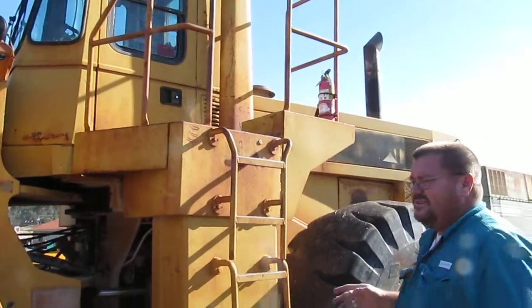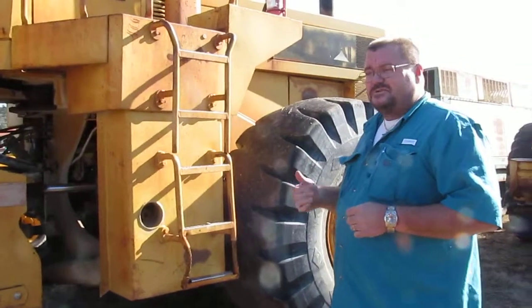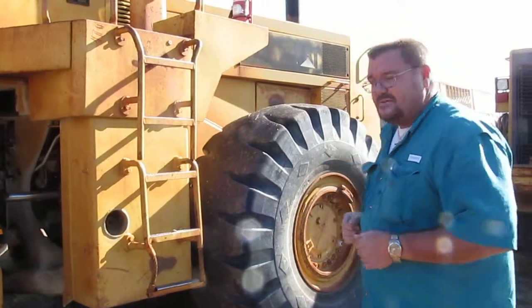On the hour meter, it shows 2,000 hours. It was roughly changed at 20,000 hours, so it's approximately 22,000 hours on the machine.